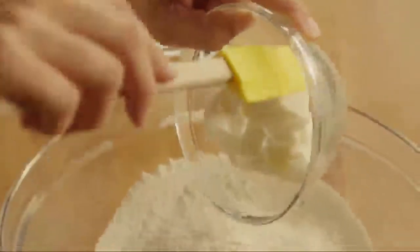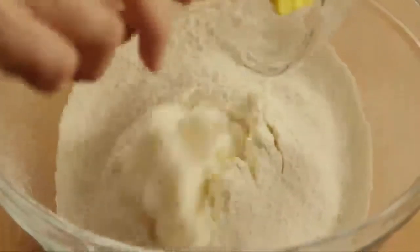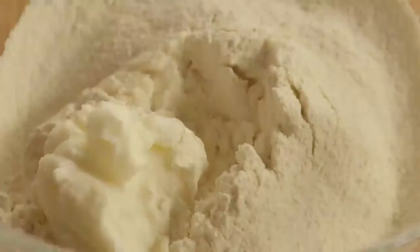Next, add half a cup of shortening. Using a pastry blender or fork, cut the shortening in until the mixture resembles coarse crumbs.